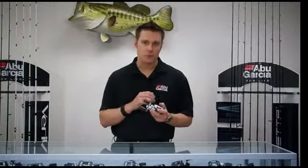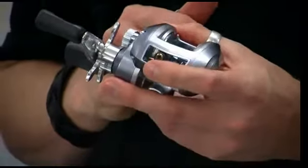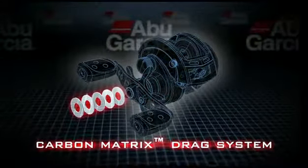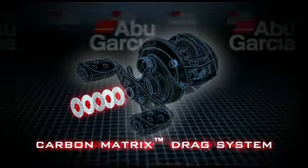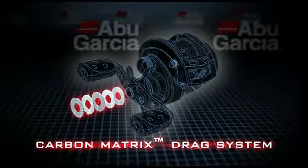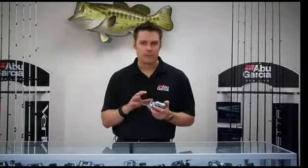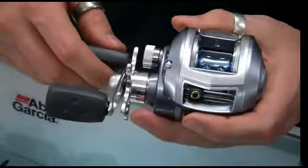What makes this such a great inshore reel is, first off, we utilize a carbon matrix drag system. This is a carbon drag system exclusive to Abu Garcia that will not compress. It lasts an extremely long time and is a very durable drag material. It also gives you a lot of drag pressure, so if you have a hard running fish and you need to really put some stopping power behind it, this reel will give you up to 20 pounds of drag pressure.